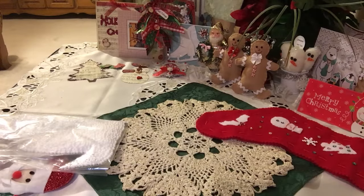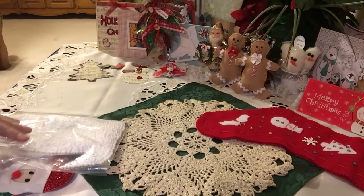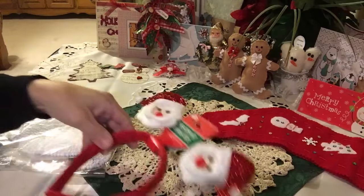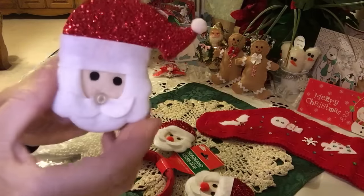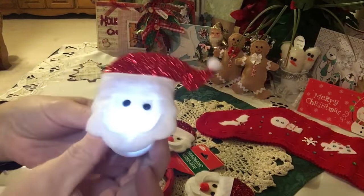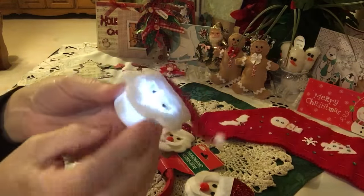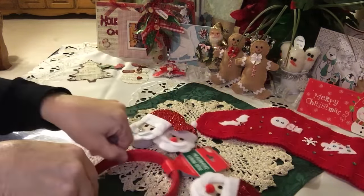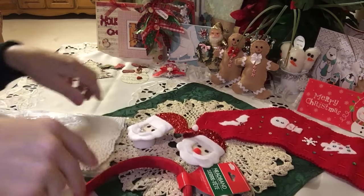Hi everyone, it's Irene and I have a project I'd like to share with you today. In my previous video I showed you guys how I take these headbands that I get from Dollar Tree and made them into little Santa tea lights — they kind of look like that. I love making altered tea lights. Let me show you the supplies I used for my next project.